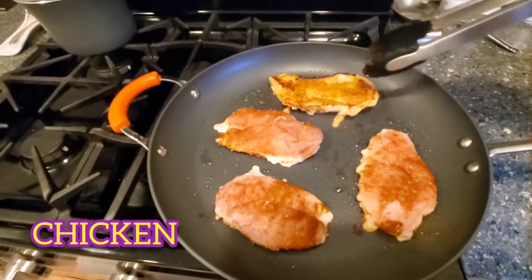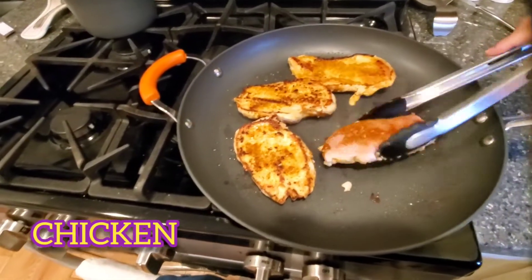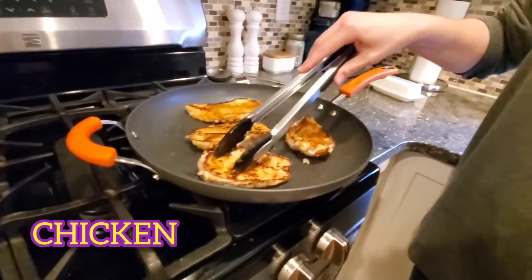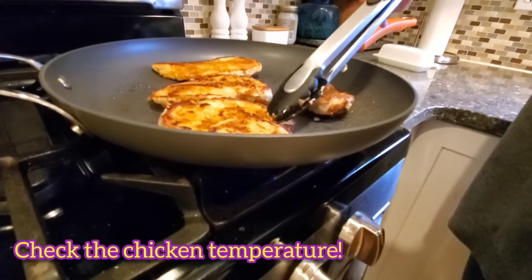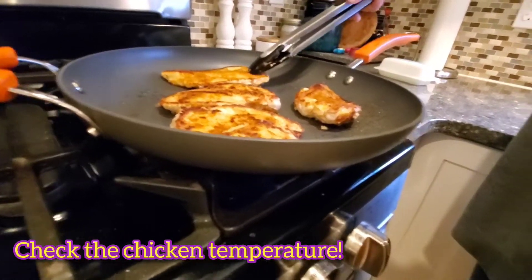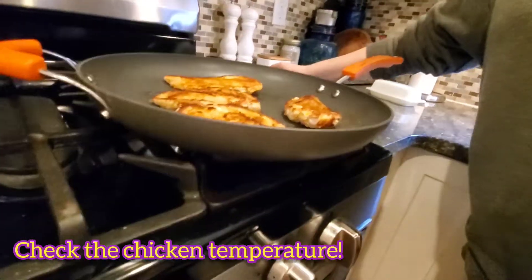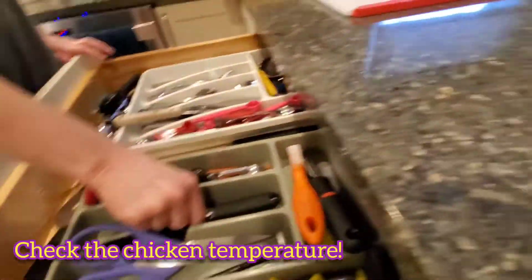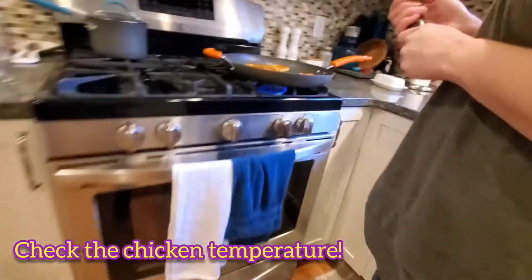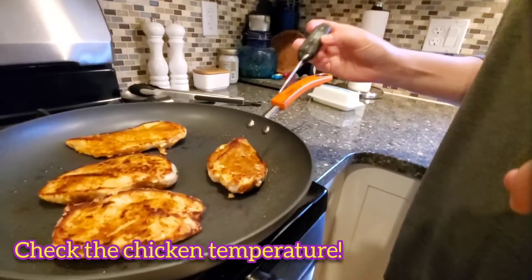I'm going to flip the chicken now. You're going to let that go for a few more minutes on that side. This end is still stiff and they're squishy — that means they're still uncooked in that part. I like to check the internal temp with a thermometer. For chicken, we need it to come to 165 degrees for poultry.